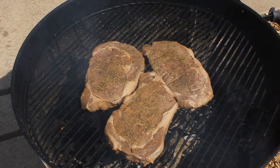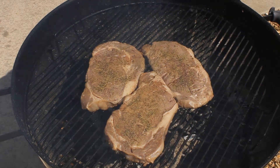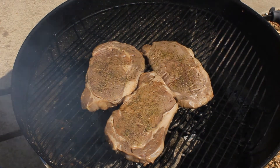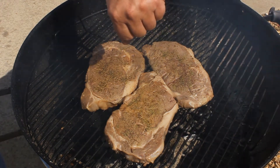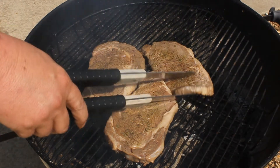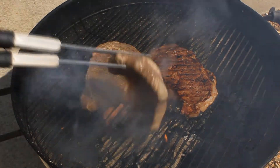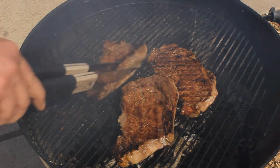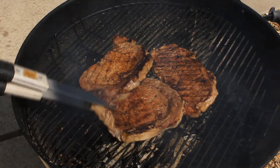Right now we're at three minutes and fifteen seconds with a flame still popping up a little bit here and there. We're looking for four minutes — at three minutes fifty-five seconds we're gonna start flipping these over. And that's what a steak should look like — not burnt, it is cooked, and it looks good and juicy.